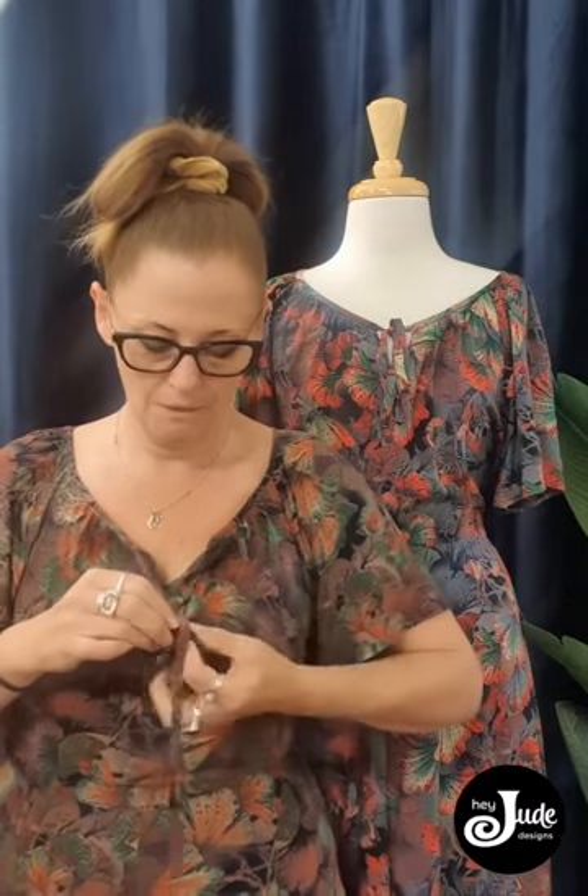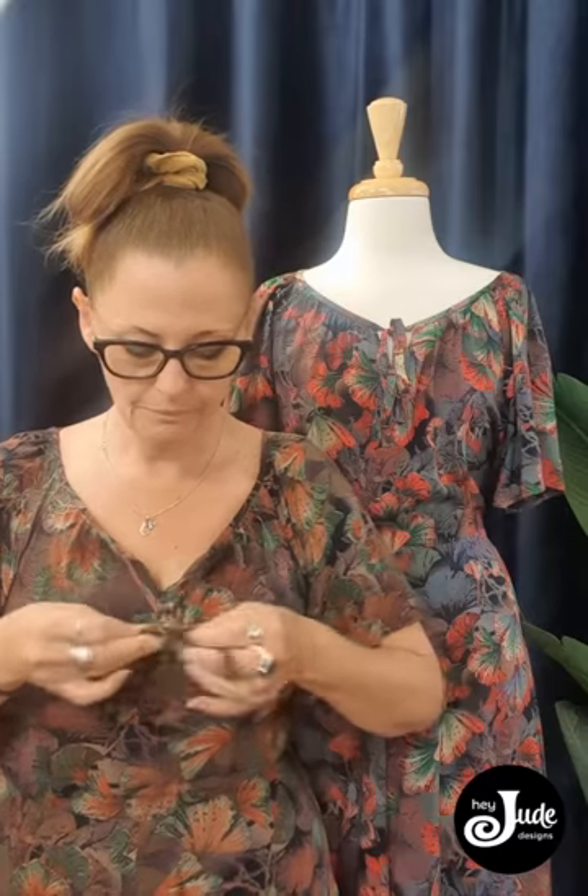So a couple of styling tips I'm going to show you on the Frida today. First is what we can do with the neckline. Some people love the round neckline with the little bow, but if some people like a more V look, then all you have to do is undo that and just tie the bow a little lower like this. And then the neckline just falls more into a V, which suits some people better and it still wears really well.